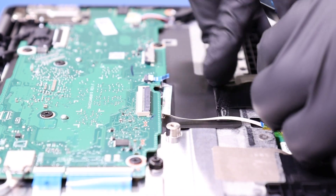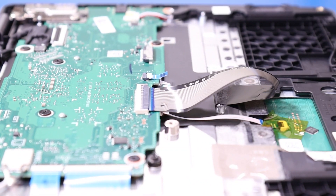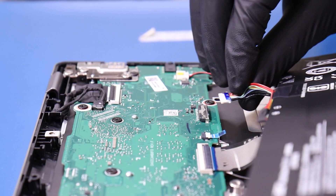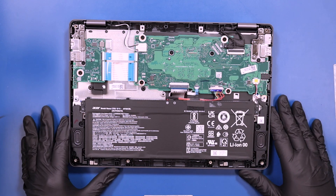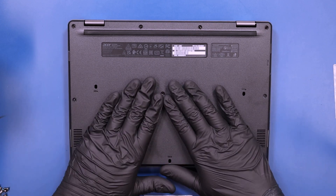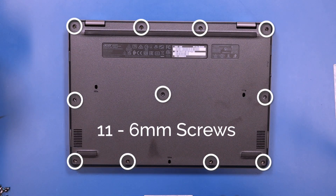Plug the keyboard cable back into the motherboard. Plug the battery back into the motherboard and lay the battery back into place. Replace the bottom cover and push down to snap it back into place. Replace the 11 6mm screws back into the bottom cover.